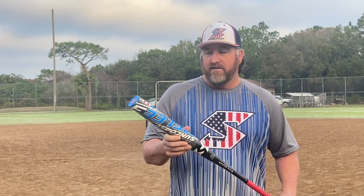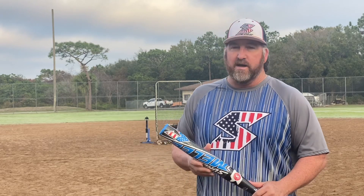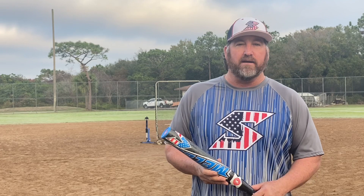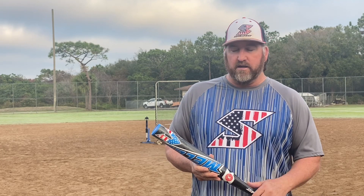This is a 30-ounce bat that we're going to be reviewing today. I just wanted to see what it would do at a heavier ounce — normally I swing the 27-ounce. I've got myself and my buddy Mike Hannah out here, my son recording, and we're just going to do a little review on this bat. We'll swing it, let you see some video, and then I'll come back and tell you what I think. Appreciate you guys being here.